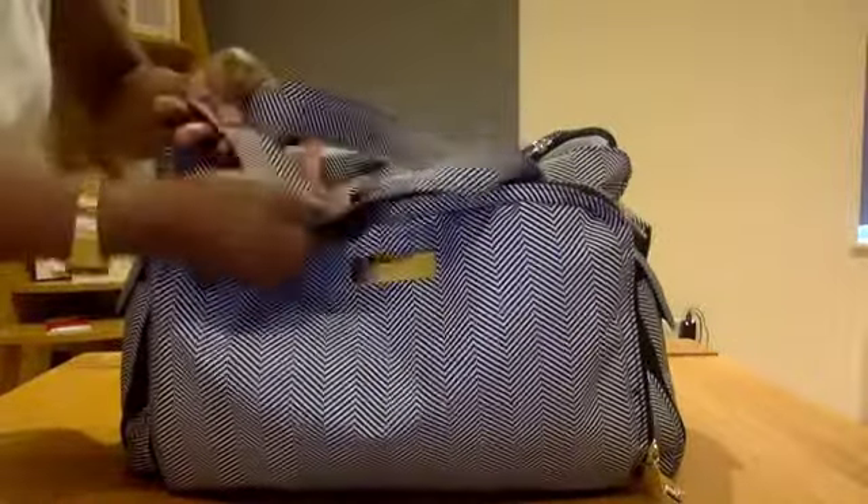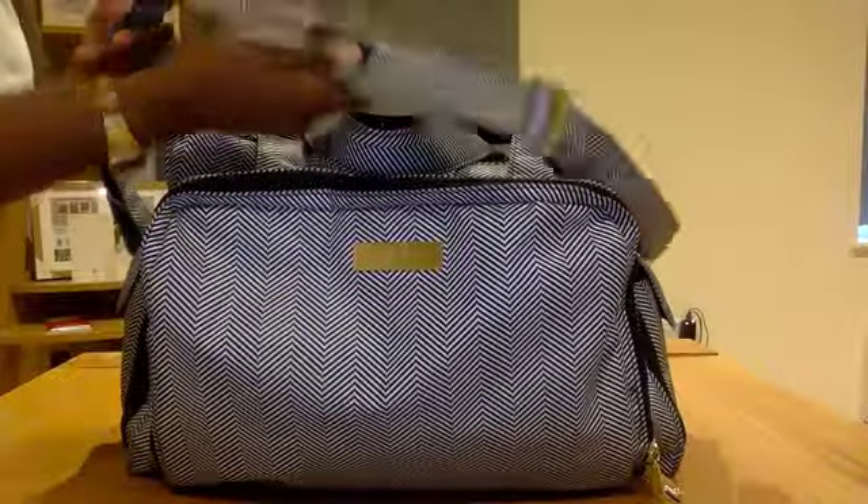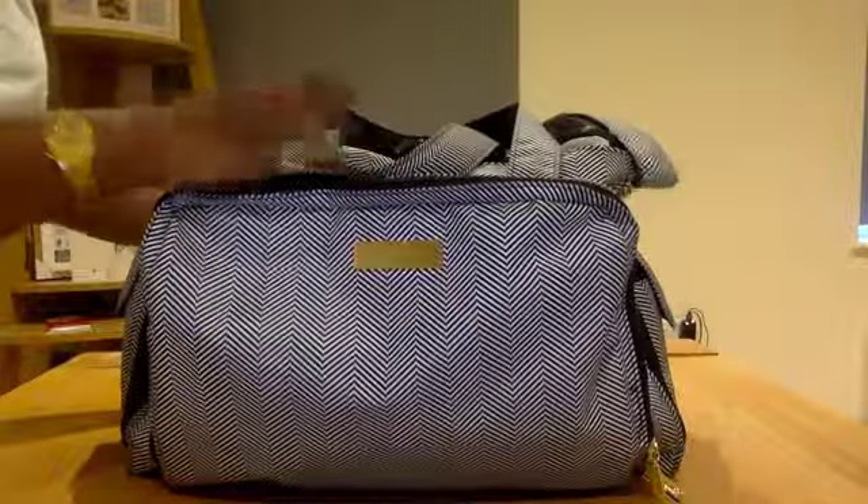I can carry it with the tote straps or the messenger strap — I carry it either way, depending on how I fancy it.